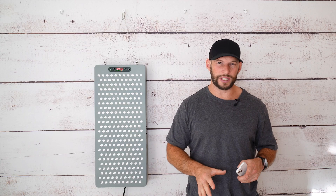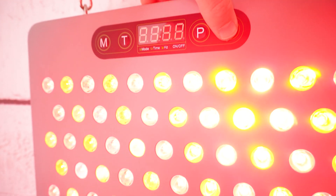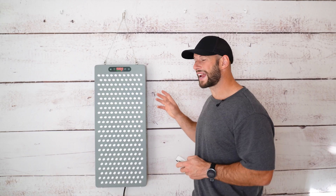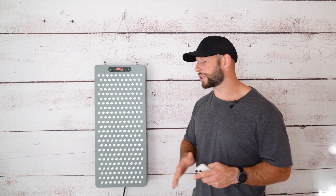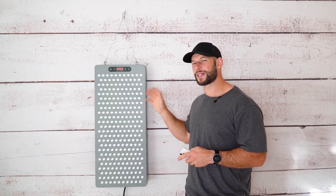How does it compare to the first edition? First, the display is slightly different. Secondly, it has a few more LEDs. These LEDs are quite unique — they're actually triple-chip LEDs, something I haven't seen before in a panel; I've only seen dual-chip LEDs. It means every single LED is emitting a near-infrared wavelength and also a red wavelength. Two-thirds of the power goes to the near-infrared light and a third to the red light. And despite all these improvements, the price has stayed the same.